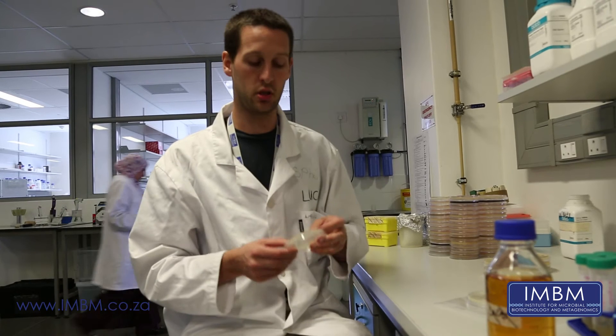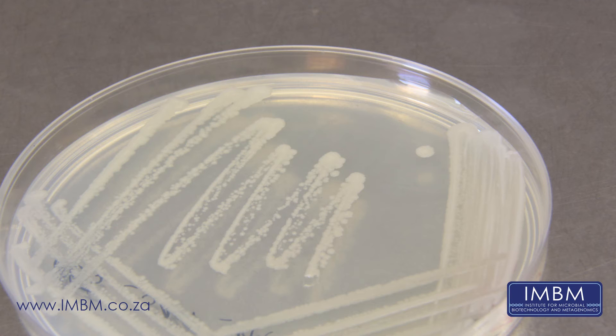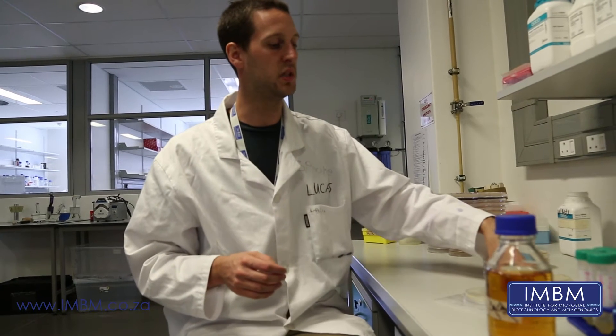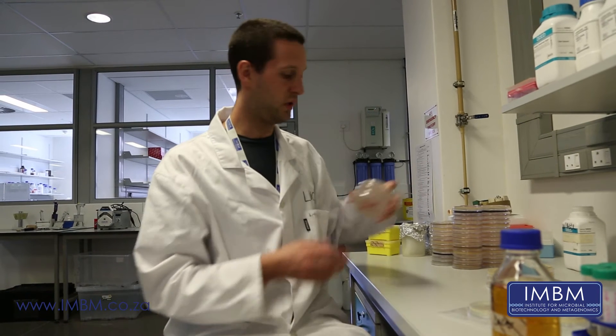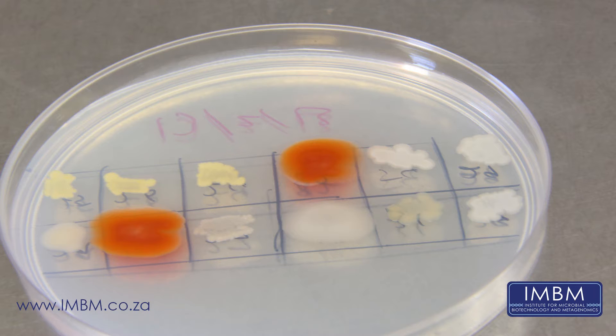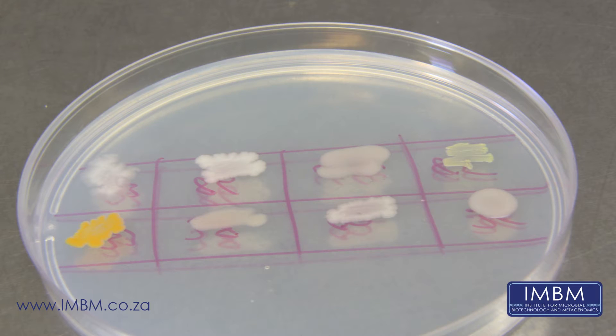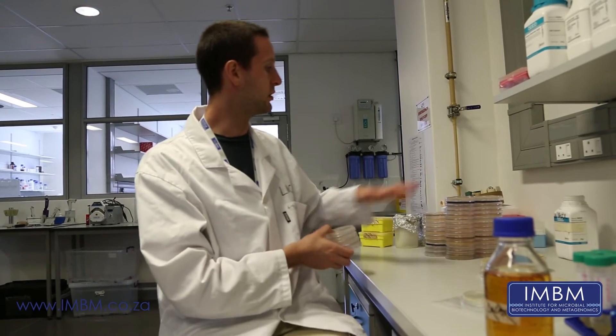We then picked individual colonies, which are streaked out so that they are pure cultures onto a variety of different kinds of media. From that, we plate them out into these assay plates with several bacteria on each one, all different kinds. We have four replicates of each plate so that we can test four different kinds of bacteria all at once.